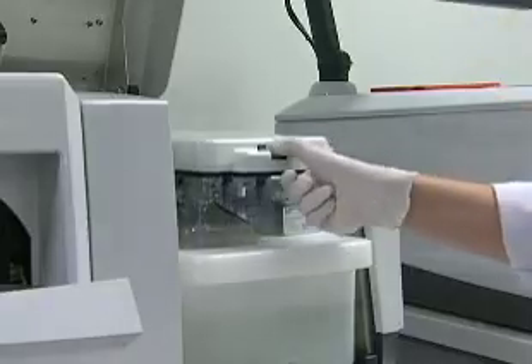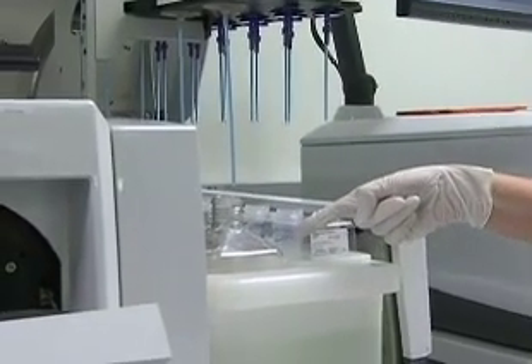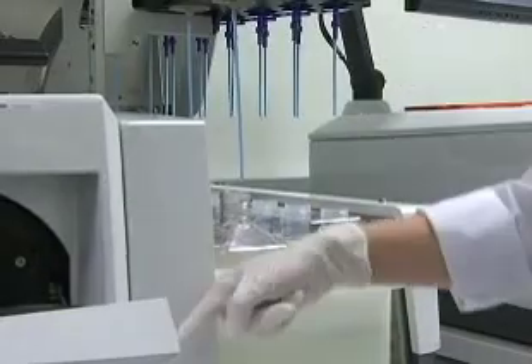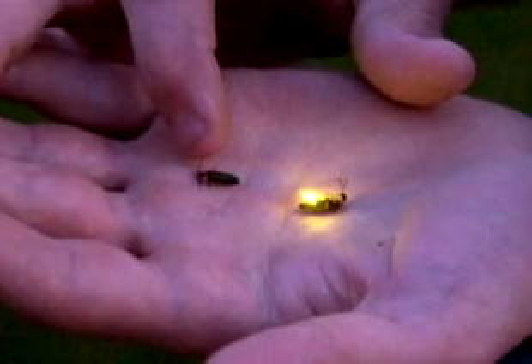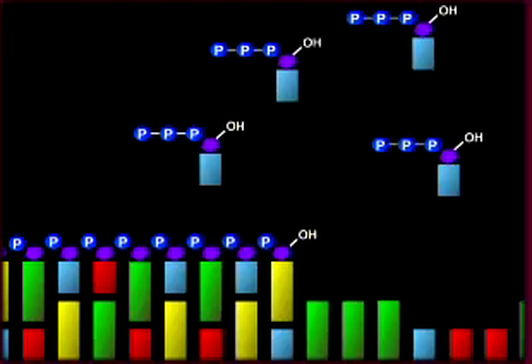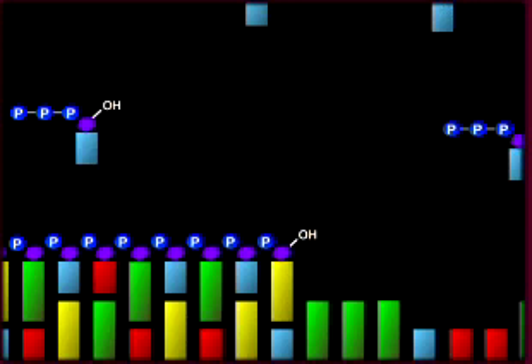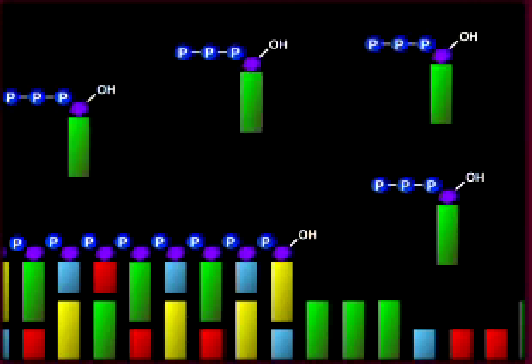The luciferin is stored in the reagent tubes and is pumped over the picotiter plate with the nucleotides during the reaction. Luciferin and luciferase were originally discovered in fireflies. The flash of light produced by luciferase is detected by a camera mounted next to the plate in the 454 machine. After the flash of light is observed, the excess nucleotides are washed off and the next base is run over the picotiter plate.